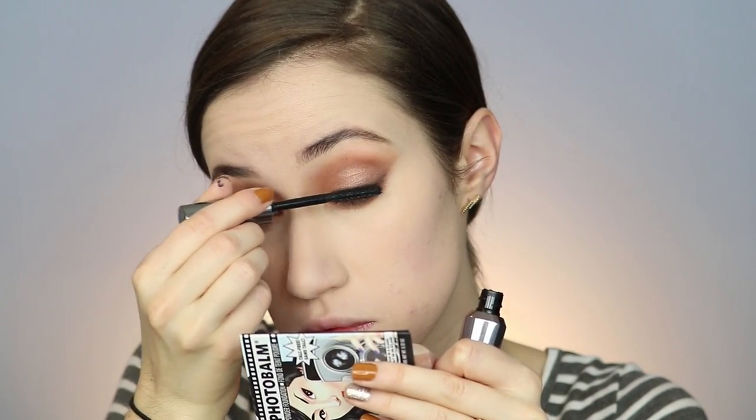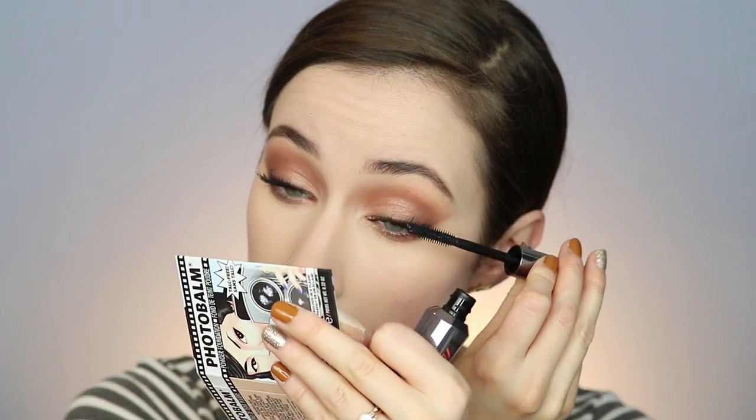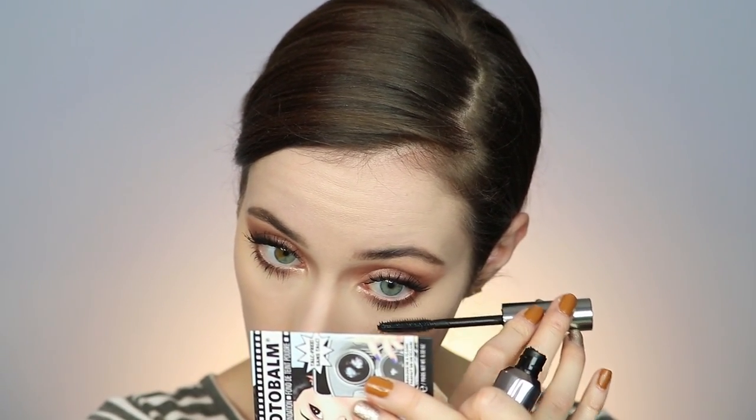I'm going in with my Benefit They're Real Mascara — I've been loving this recently. I went in with two coats on top and also made sure to put it on the bottom lashes. Mascara on the bottom really helps with any smoky eye look. Then of course I'm going in with my Physicians Formula Butter Bronzer to warm up the complexion. This is where it starts to look a lot better — it makes me look less ghostly. So worst case scenario if your foundation is too light, just warm it up with a good bronzer.